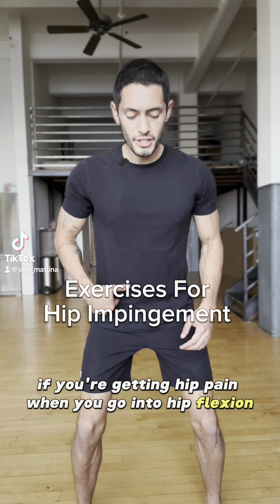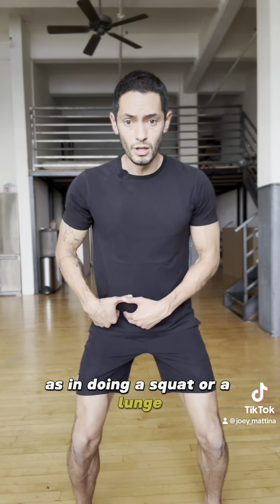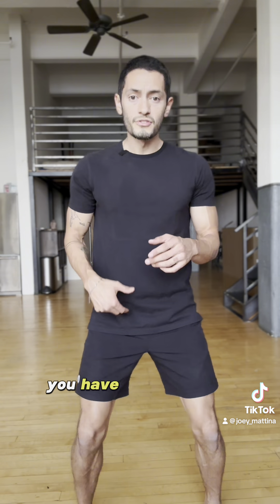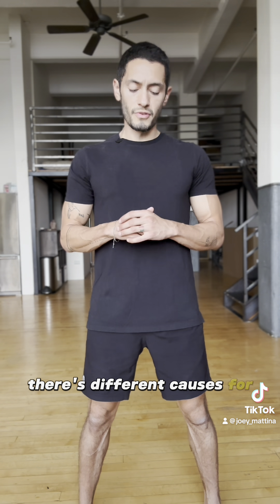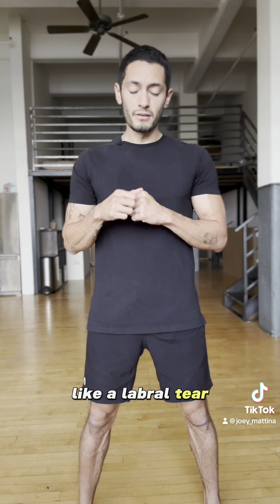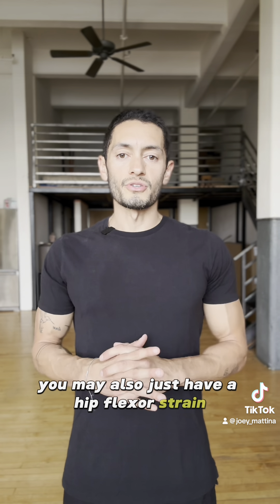If you're getting hip pain when you go into hip flexion, as in doing a squat or a lunge, and you're getting pain in the anterior hip — sometimes it can be in the groin — you have some type of impingement. There are different causes for that. You may either have a problem inside the joint itself, like a labral tear, you might have arthritis, or you may also just have a hip flexor strain.